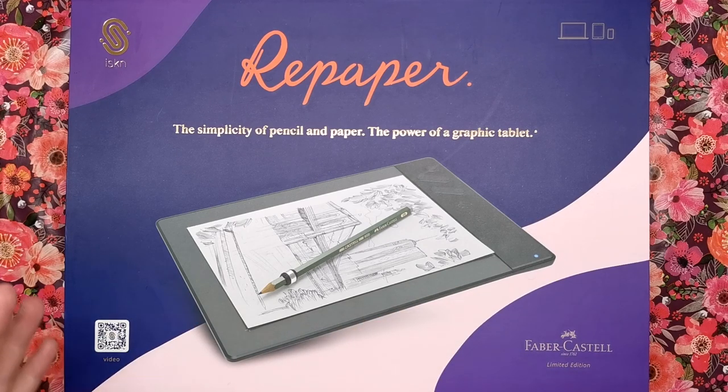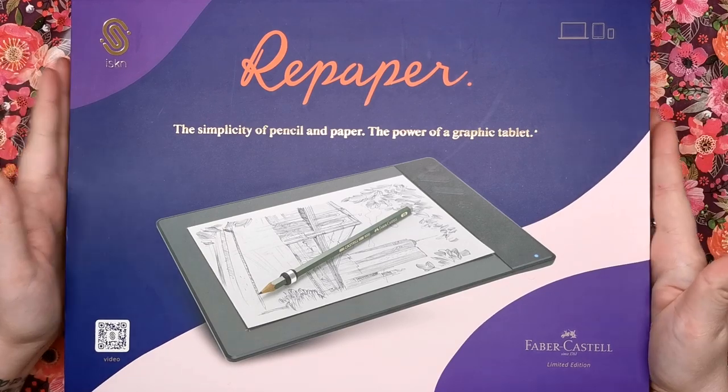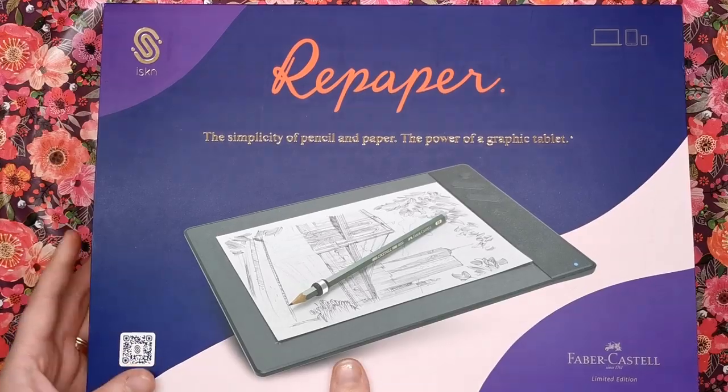We're going to see exactly how it works. It's a very innovative kind of product that I've not seen before - I've not seen anything like it - so I'm very interested to see how it works. It comes in this beautiful box; the packaging is exquisite.